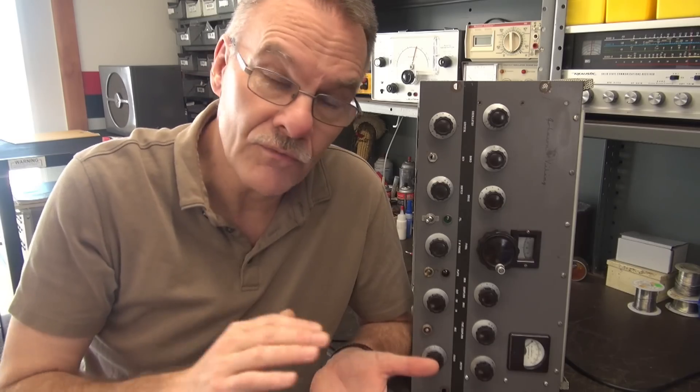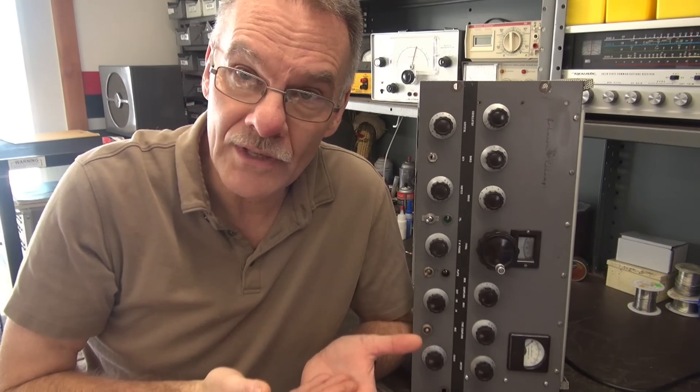The modulation section and the modulation bias resistor are not correct, so that may be part of the problem. I'm going to fix the modulation section and see if everything comes back to life.